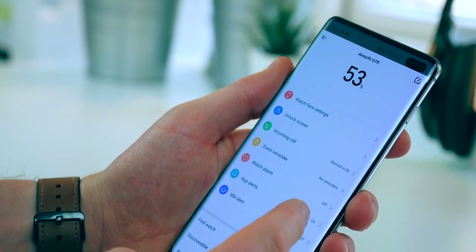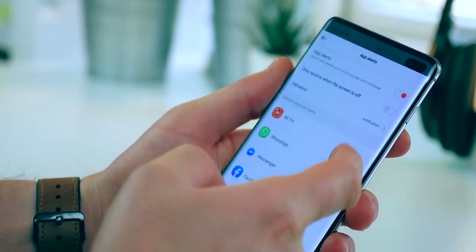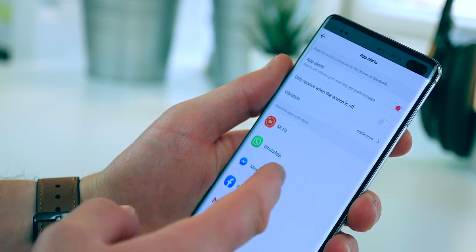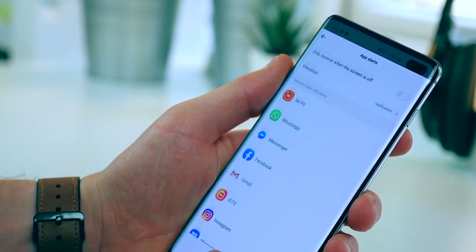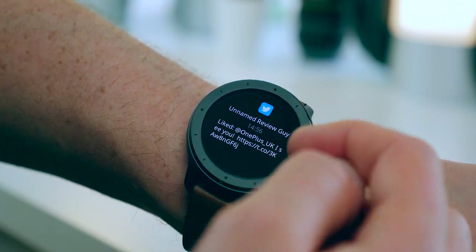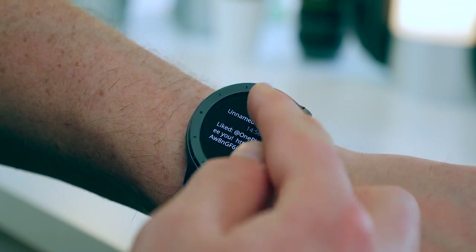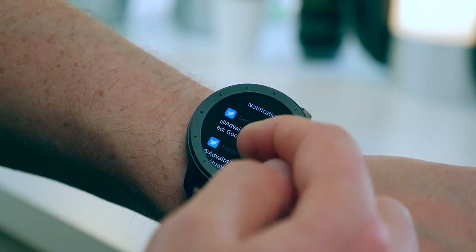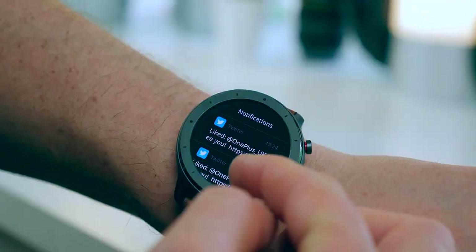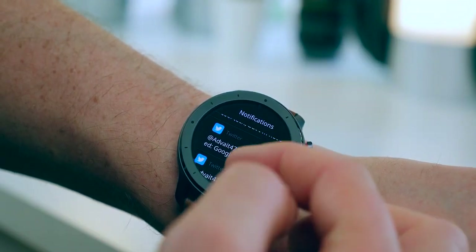You can customize settings for incoming calls, event reminders, watch alarm, app alerts, idle alerts and general watch alerts. In the app alerts section, once you select and allow notifications from specific social media apps like WhatsApp, Twitter, Instagram, and your emails, you'll start getting notifications straight to your watch. Unfortunately, due to the software, you can't go in and respond to those notifications — you'll have to go to your phone for that. That's one of the limitations compared to Google's Wear OS. Having said that, even on Wear OS watches I still use my phone — I don't like typing on a tiny watch face. It just gives you an easy notification to glance at and decide whether to get your phone out.